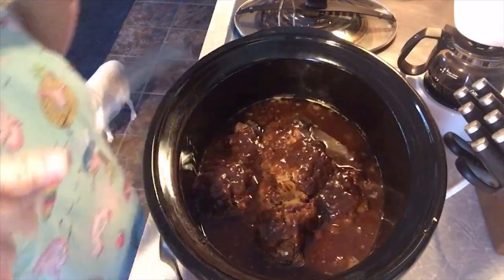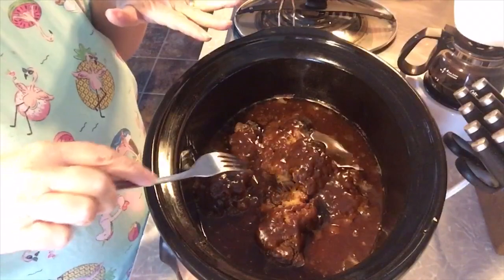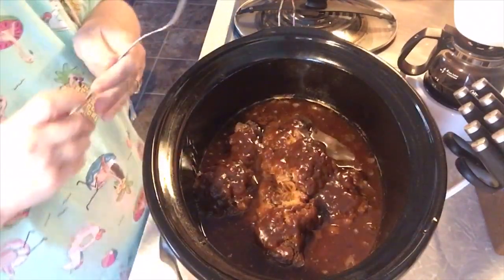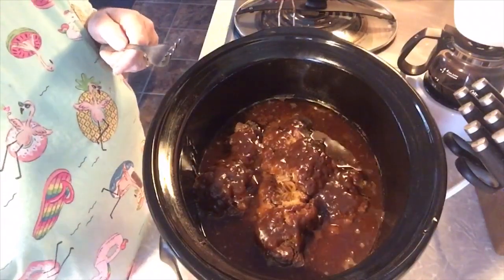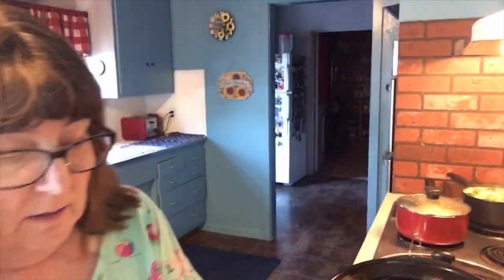Here is the crock pot with the spare ribs in it. You can see it's still boiling a little bit — it just turned to warm. I already pulled a little bit off and put it on my plate so it would cool down. I can try it with you, but I have to tell you — it smells amazing. So I put a little bit on my plate.